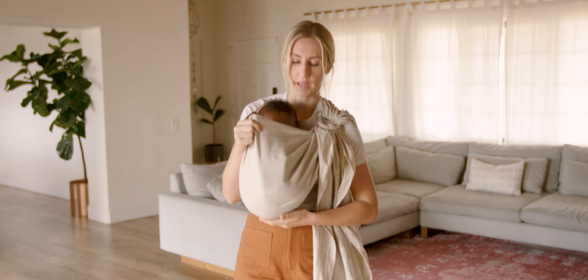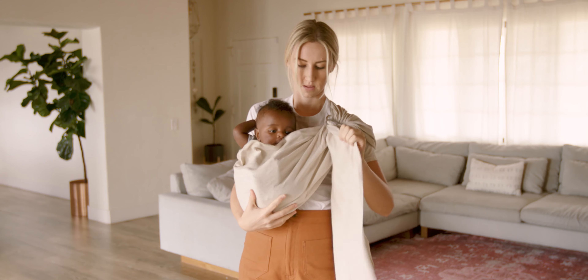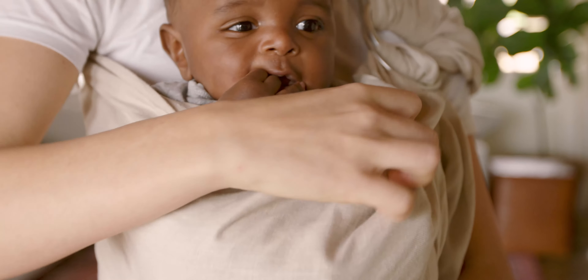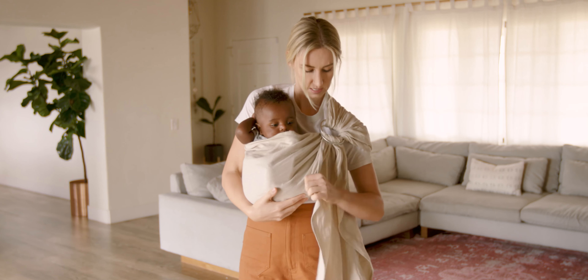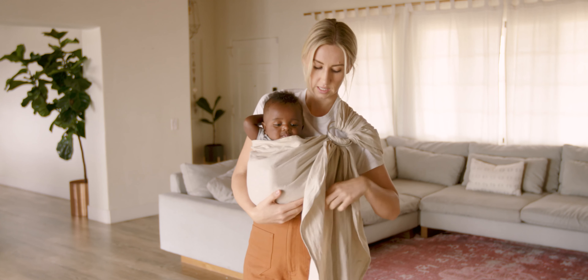I'm just gonna bounce to get that fabric all the way around him. See how there's slack up here — what I'm gonna do is bring the slack from around my back all the way towards the rings. Then I'm just gonna lift and adjust. Lift and adjust, and I like to pull the sling in the same direction that it's coming from.